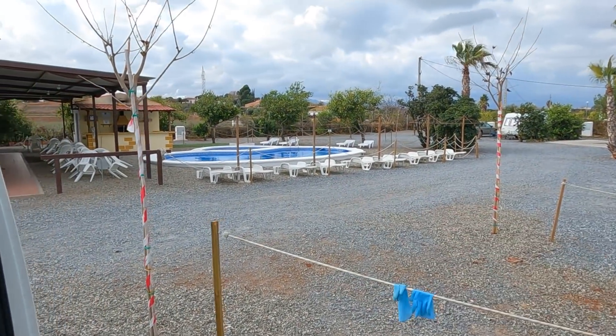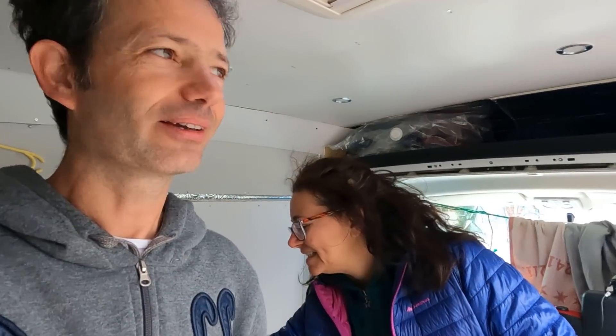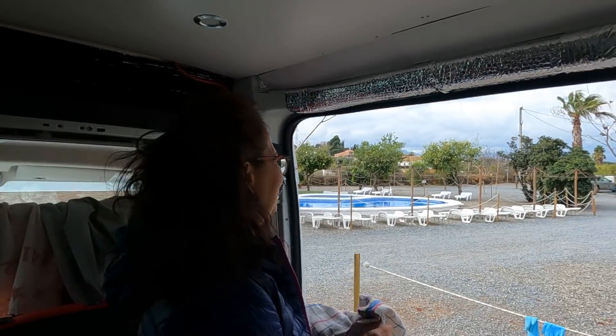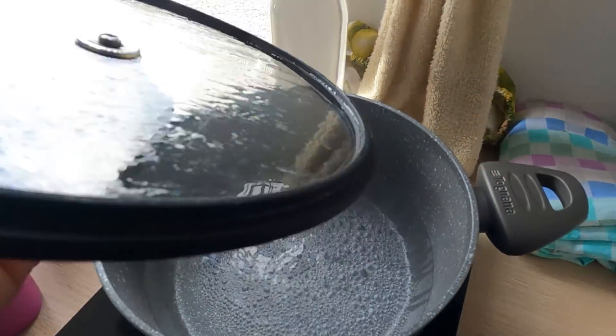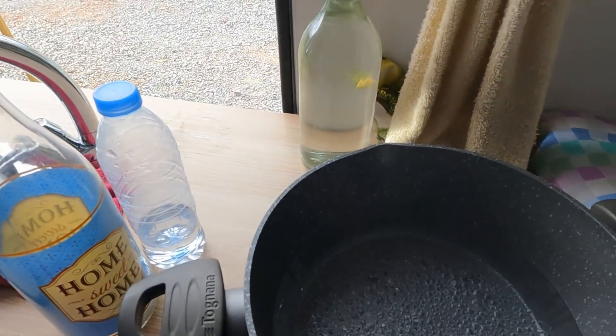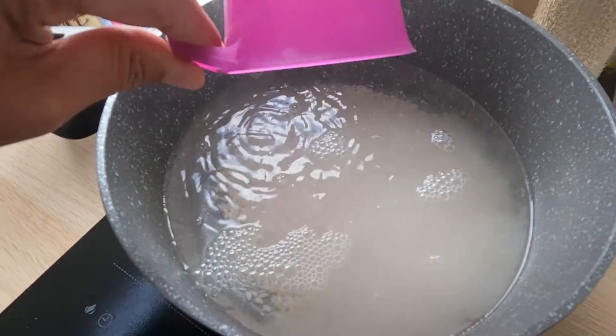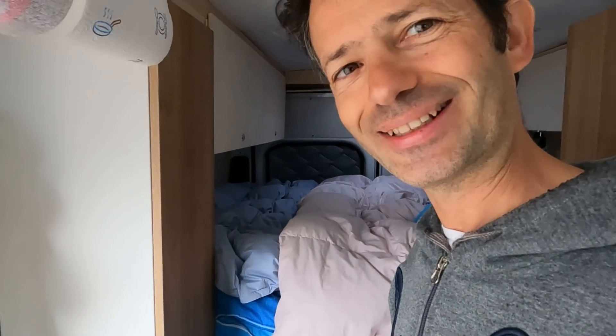Oggi tra l'altro abbiamo anche la villa con la piscina, guardatela. Forse è estate, uno si potrebbe fare il bagnetto, ma comunque questa è una villa con piscina — nessuno lo può negare. Un po' di riso per ripartire alla grande.